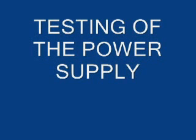Testing the power supply. Begin by making sure that the GFI outlet you are using has an output of 110 VAC by plugging a known good appliance into the outlet. Then plug the power supply into the outlet.